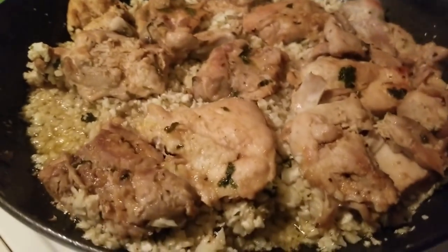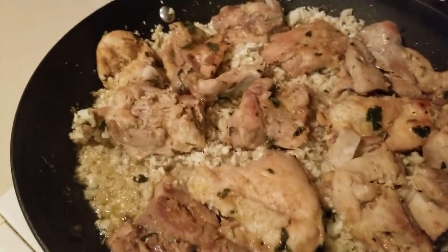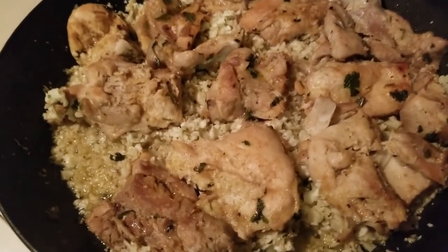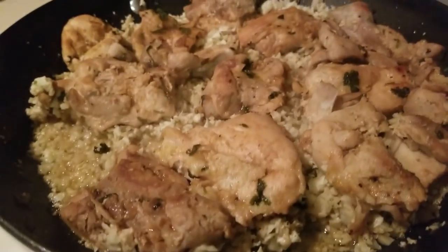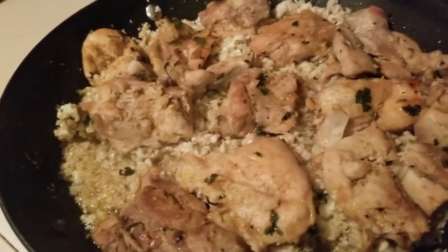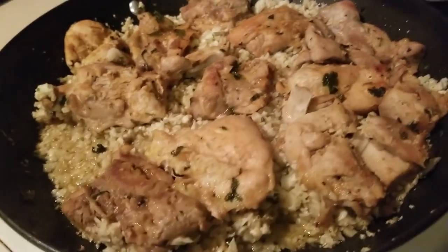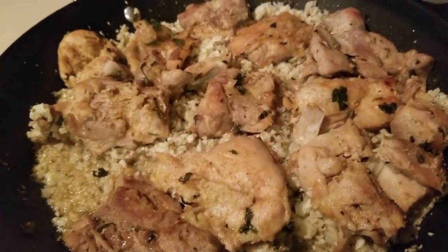Arroz con pollo — eat up! You will need to add fat to this, so serve it with some avocado or some sour cream and you are good to go. If you cook it in a little bit more bacon drippings, that will also help with the fat content — or olive oil, whatever you're using.